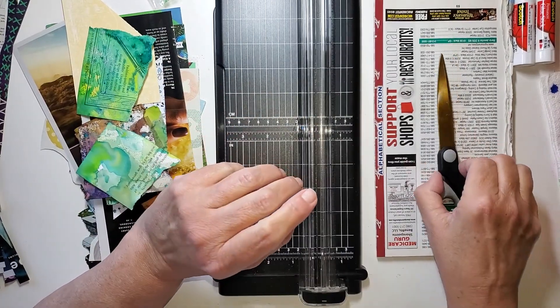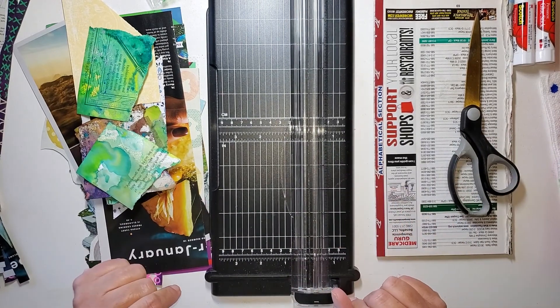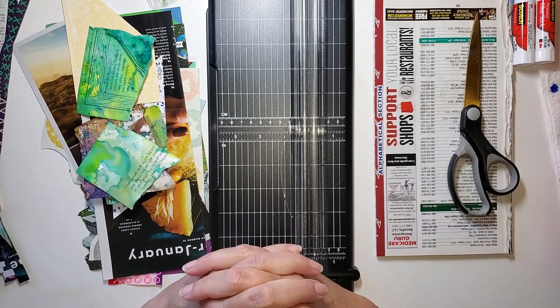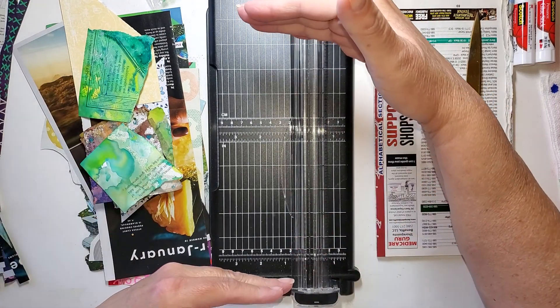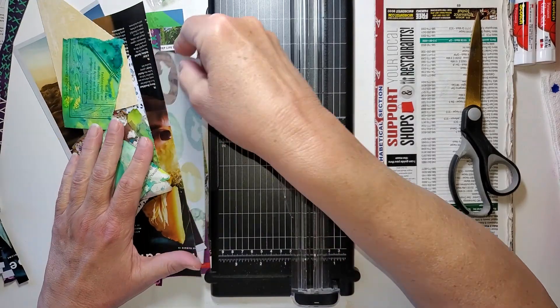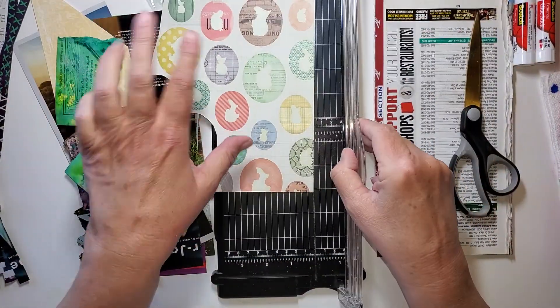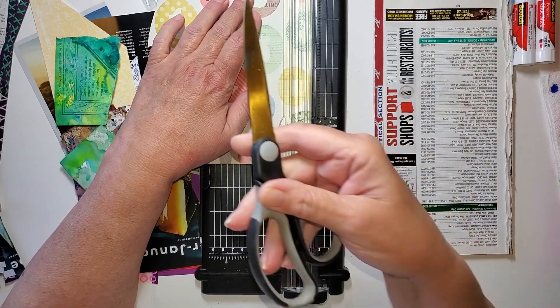Today, another scrap busting type of project. What I'm going to be making are tag dolls — like paper dolls, but very simple. What I have here is just scraps, and I've got my trimmer, but scissors work fine.